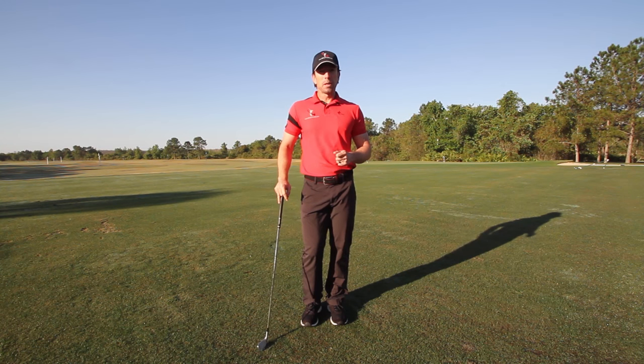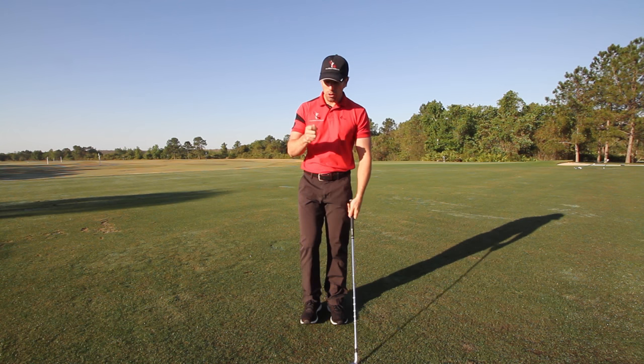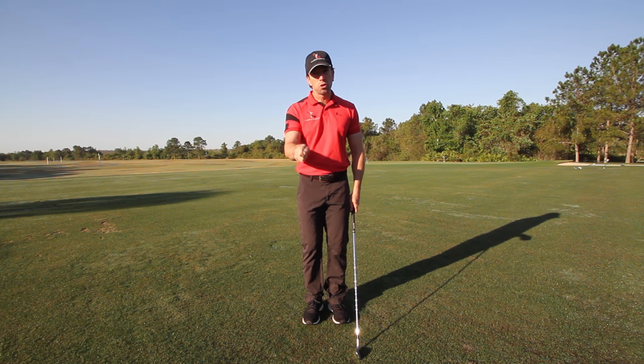Hey guys, Chuck Quinton, founder of RotarySwing.com here. Today's 60-second golf tip is about the grip, and the most common thing that I see almost every single day is a right hand grip that's too weak.